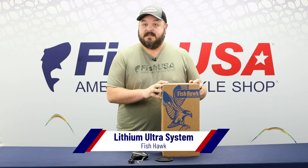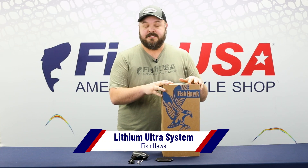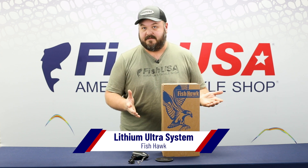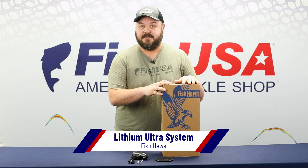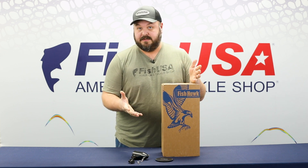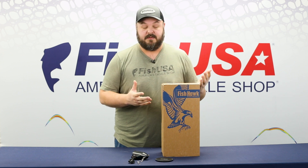The Ultra unit replaces the X4D. The real features and benefits of this unit — it's kind of the granddaddy, the best of the best in the FishHawk lineup. You can get your speed, your depth, and the depth of your ball. It has Bluetooth capabilities, so you can read all the display through your phone.